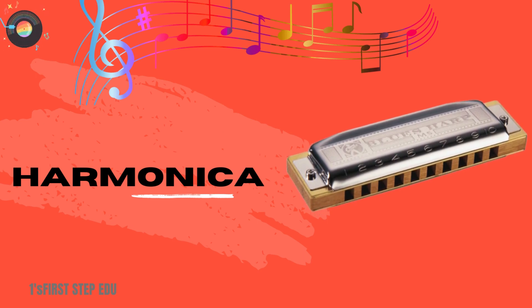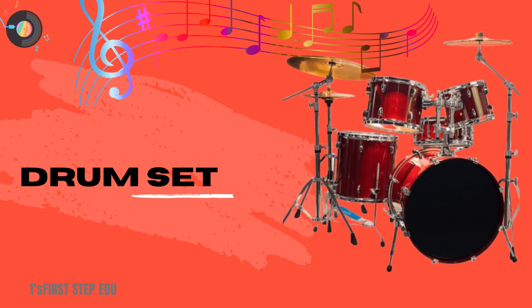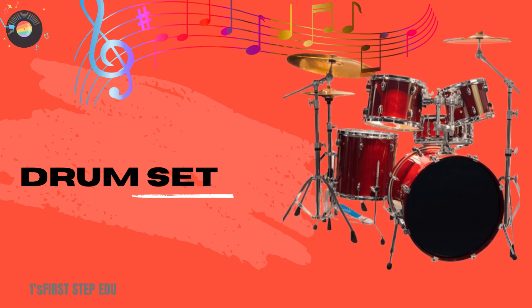Harmonica. This is a harmonica. Drum set. This is a drum set.